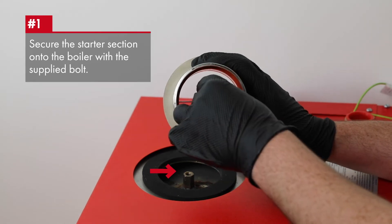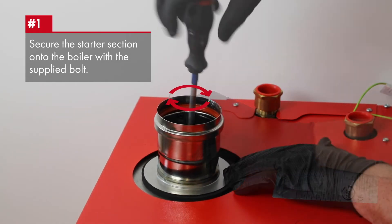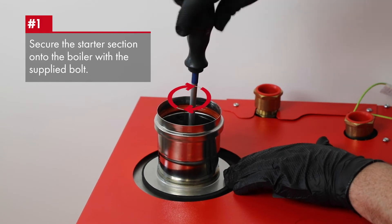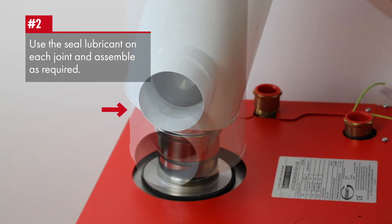The starter section is secured using the supplied bolt onto the boiler as shown, tightened to give a correct seal. Use the seal lubricant on each joint and assemble as required.